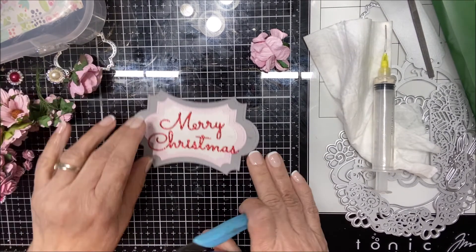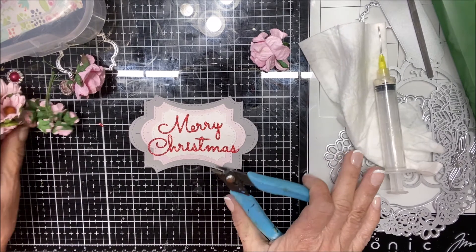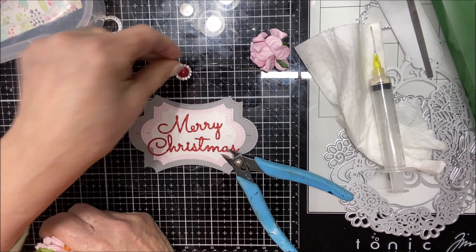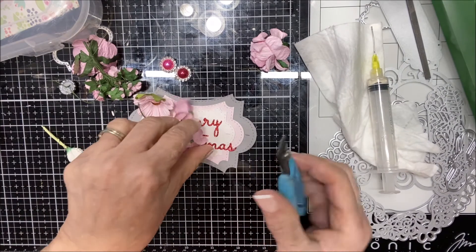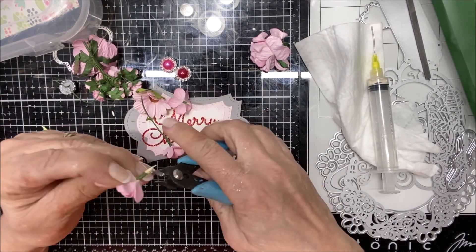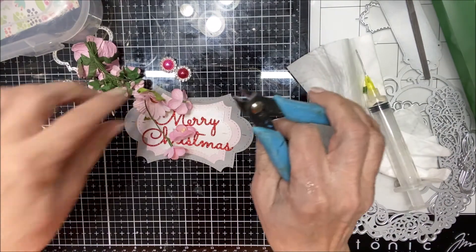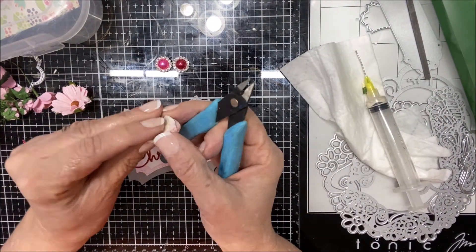We're going to do a little cluster of flowers up here on the left-hand side. In this package there are not only different flower sizes but also some really pretty little gems — we might use those, we'll see. The first thing you really want to do is go ahead and trim any excess off the back of these so they will lay flat. We're probably going to use some of these little leaves as well.